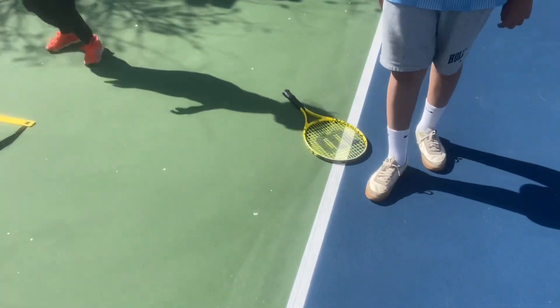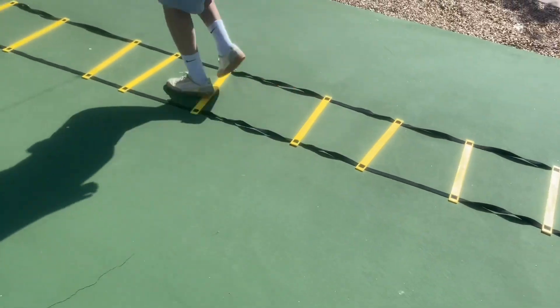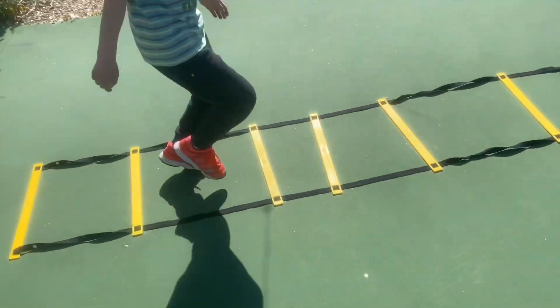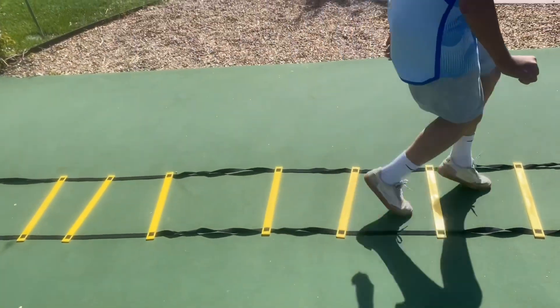And if you feel comfortable, you can go back faster. Remember, you're aiming for inside the box. Some of the boxes are smaller than the others. Yeah, this is not a perfect ladder, but you get the idea here.